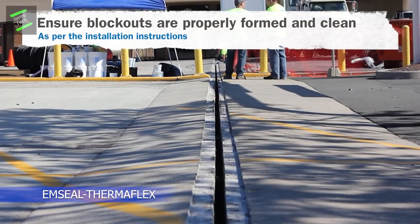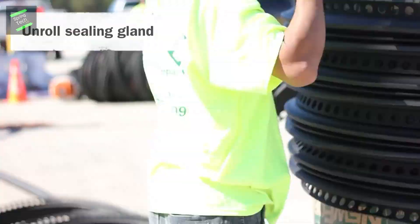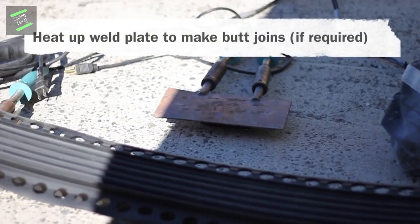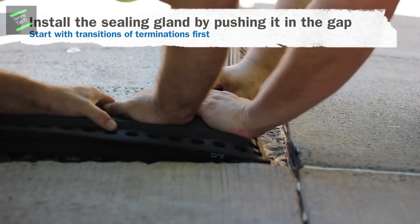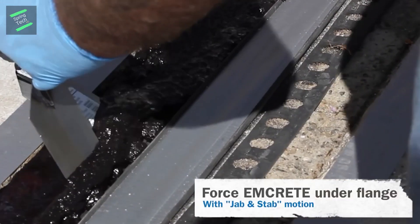Thermaflex is a parking deck expansion joint system for parking decks and car parks including exposed top decks, stadiums, etc. You can see how to repair an expansion joint by replacing it with a blocker mounted. The framework becomes necessary with the deck as the noising material fosters a bond with the concrete.